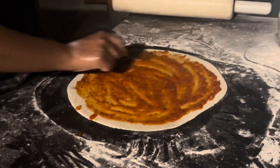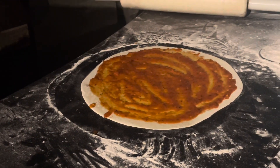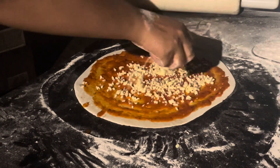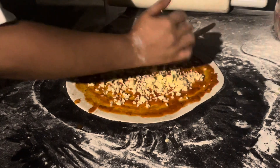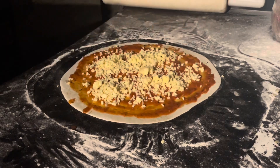Generally we add this much sauce only, but since you ordered for less cheese, I am adding more sauce. It's actually a fresh mozzarella — yeah, it's different. So you can put it in bulks in some places; put one bulk in one place, so some parts will remain uncovered.